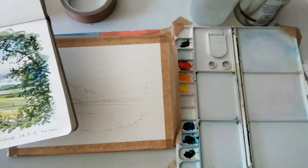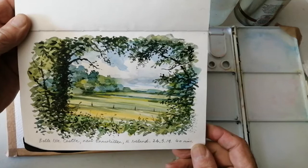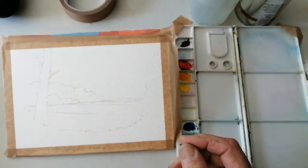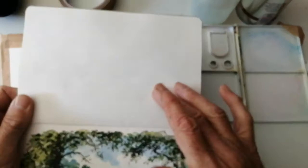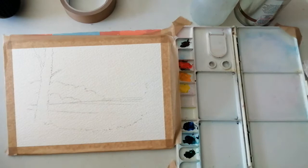Hello everyone. Today I'm going to show you how to do a small watercolour study. This is one I did originally last year near Belle Isle Castle near Enniskillen in Northern Ireland. That was done on the 26th of May 1919 and I've got my watercolour paper here. This is a rough paper compared with the smooth cartridge paper I used on this one. This was done on site, so I'm just going to use that as reference.